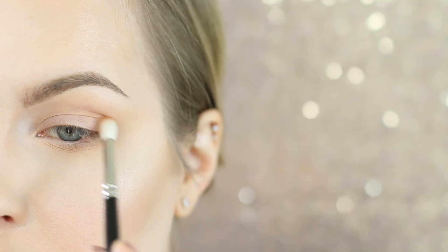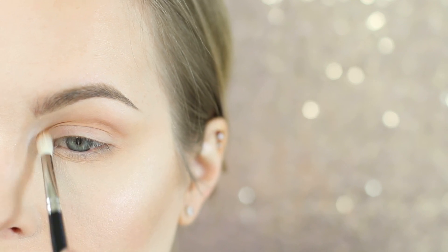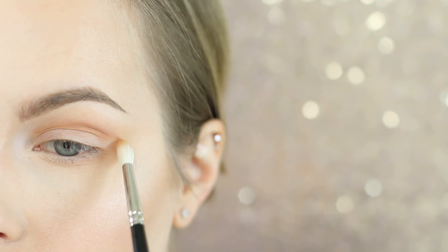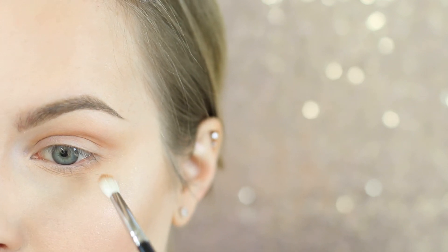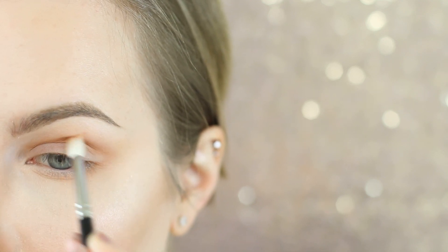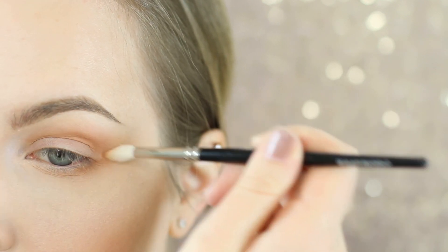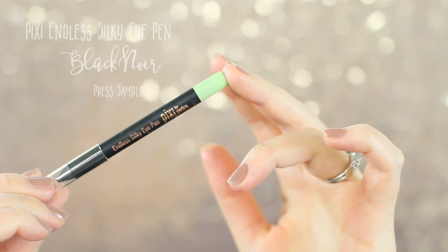I'm now going in with Melt Unseen on a Hakuhodo J146. I'm going to be using this more to define our eyes than as an actual transition shade, so I'm going to put this in my crease and just above it — because I have hooded eyes — and then kind of under my lower lash line, more in the eye bag contour area rather than along the lash line, since we're going to be applying red there later. Make sure that you've got that blended out.